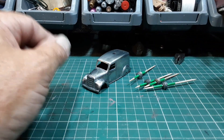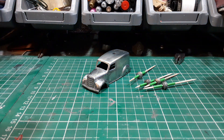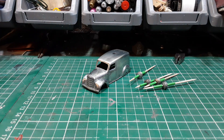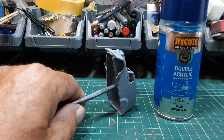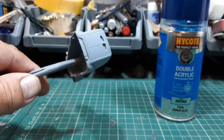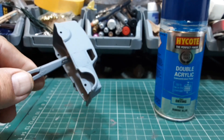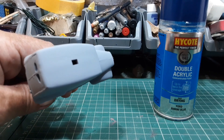So the first job is degreasing — methylated spirits if you've got it, if not use any degreaser. I'm going to get it degreased, get some primer on, and I'll see you in a minute. Okay, all primed up — come out quite nice, nice and smooth, came out better than it was.